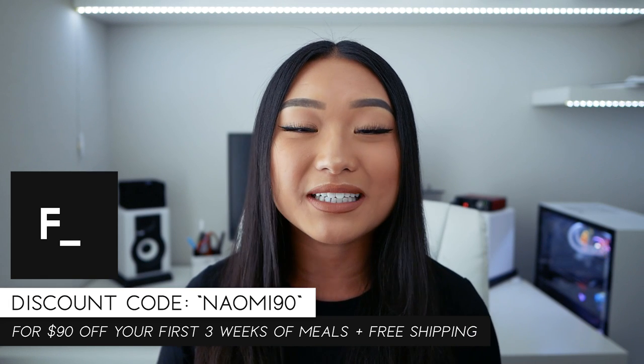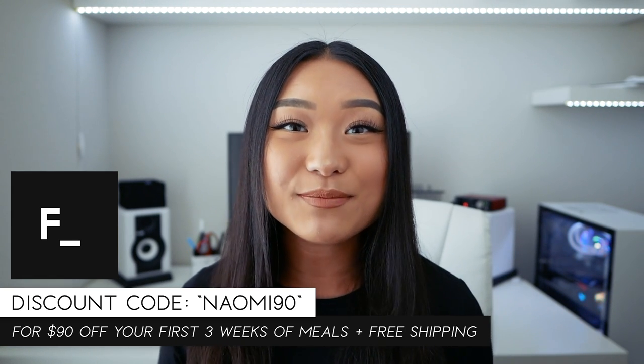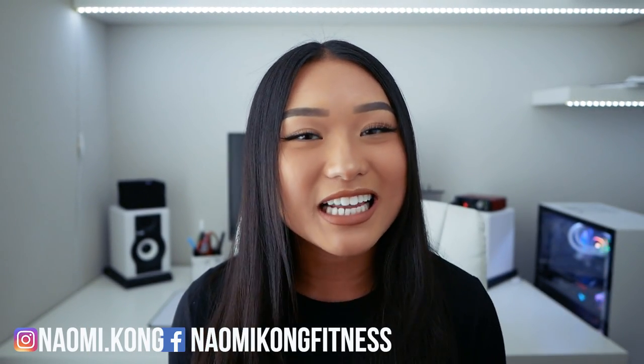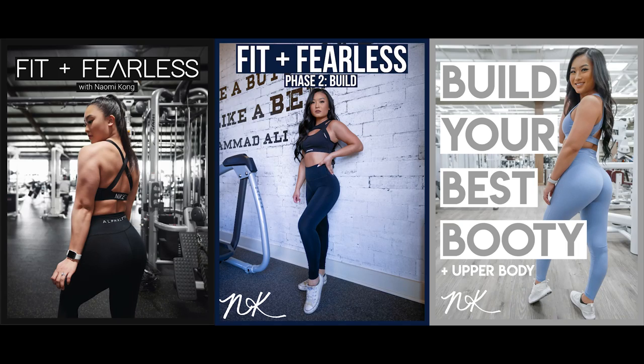Thanks so much for stopping by and working out with me today, guys! If you enjoyed this workout, don't forget to leave a thumbs up. If you're not already subscribed, make sure to do that so you don't miss my other workouts. For daily fitness tips, like me on Facebook and follow me on Instagram. And don't forget to use my discount code NAOMI90 to get $90 off your first 3 weeks of meals plus free shipping at Factor — link and code in the description. Fair warning: if you try Factor, you might get a little addicted because they're so good. Thanks again — I'll see you all in the next video!